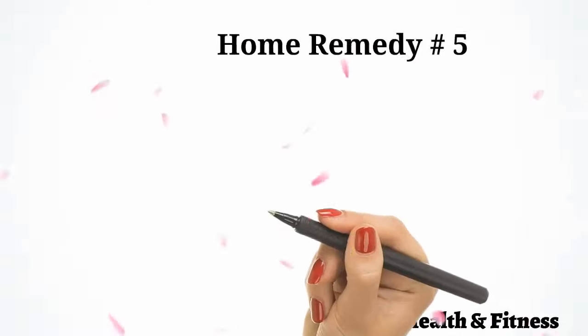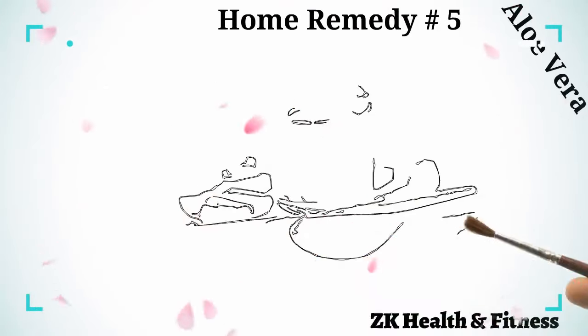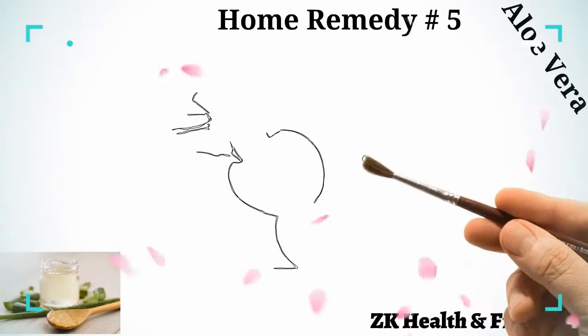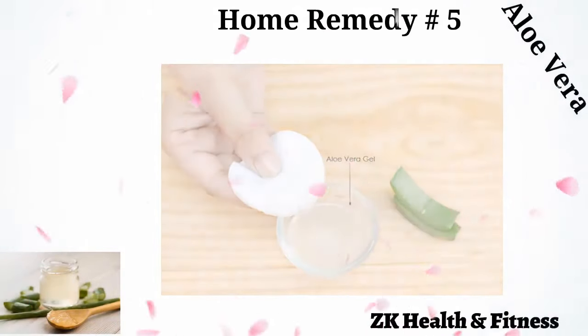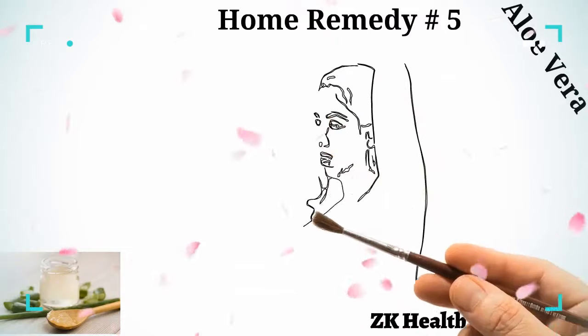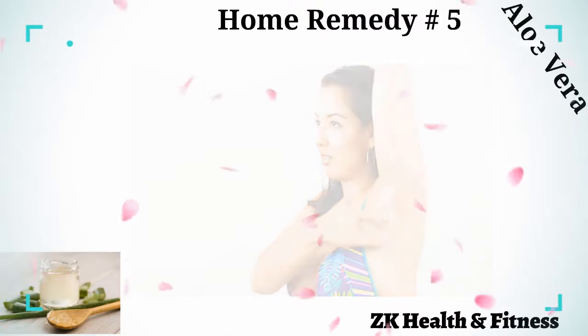Home Remedy 5: Aloe Vera. Aloe vera gel has great healing properties that promote faster recovery of an underarm rash. Extract fresh aloe vera gel out of an aloe vera leaf. Dip a cotton ball in the gel and spread it on the underarm rash. Leave it on for 20 to 30 minutes, then rinse it off with cold water and pat it dry.